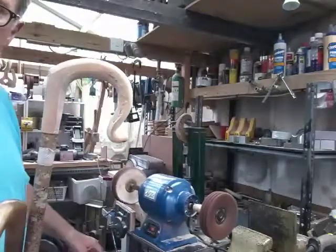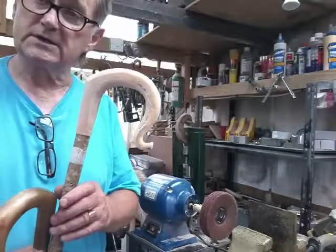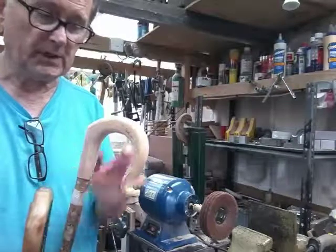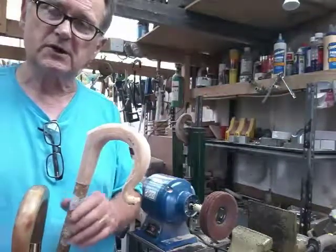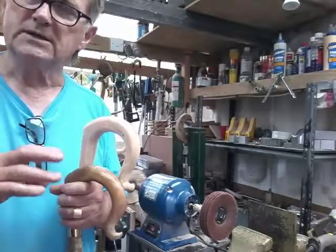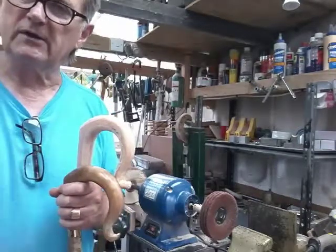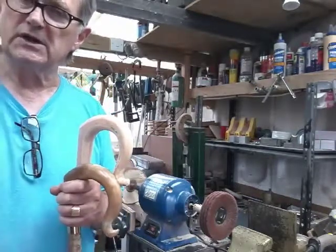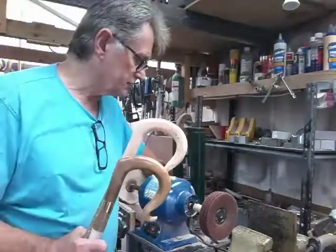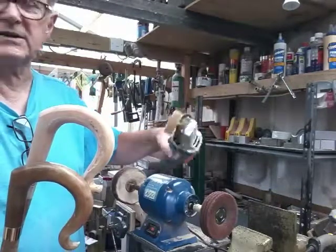A quick polish on there shows where all the real scratches are — and then the work starts. Once you can see all the scratches, with good light, you go through a series of abrasive papers, finer and finer, until you think you've got rid of all the scratches. Then you go to wire wool.